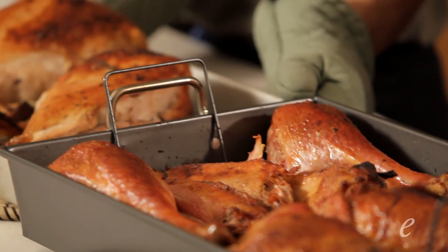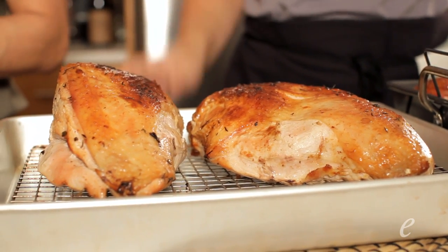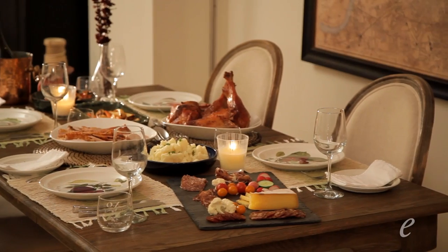Here come our breasts — these came up to a perfect 145 to 150. We're ready to eat this bird. I think we've got to sit down and have a glass of wine. We couldn't fit the whole turkey in the oven, but we have a lot of parts to be thankful for this year.